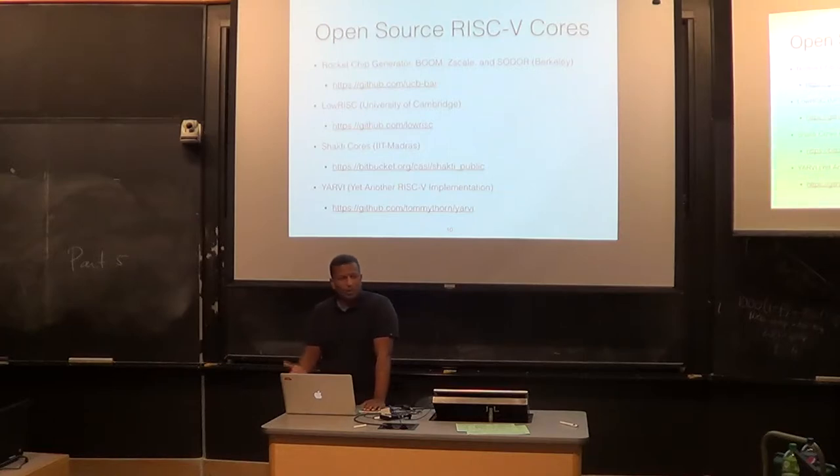The LowRISC project from the University of Cambridge is also pretty interesting. They want to build a completely open SoC and open board — they're calling it 'Raspberry Pi for grownups.' They have a couple of interesting features: they're adding hardware tagging extensions for security, which can get rid of simple buffer overflows. They also have interesting ideas around I/O with minion cores to offload I/O. Some concepts are in early stages but worth watching. They should be coming out with a test chip sometime this year or next year. All their development, specifications, and everything has been done on GitHub.